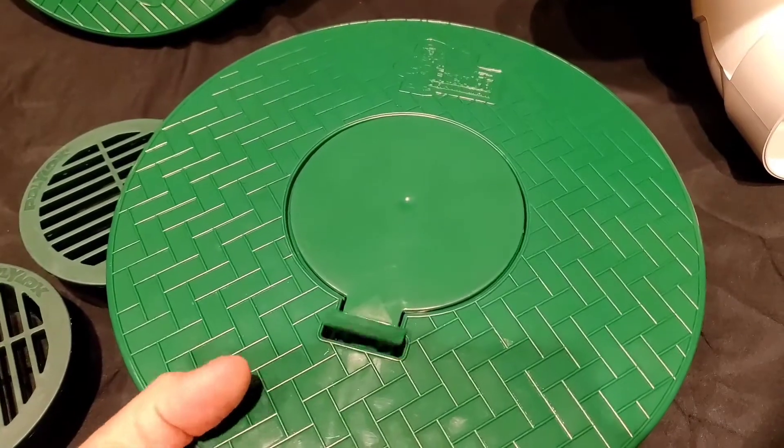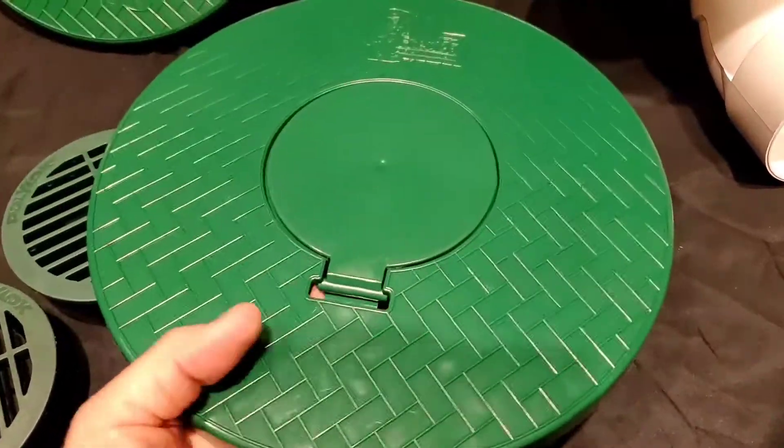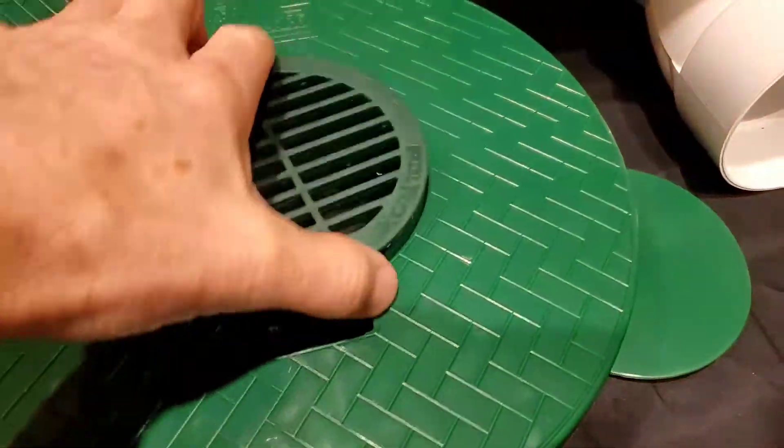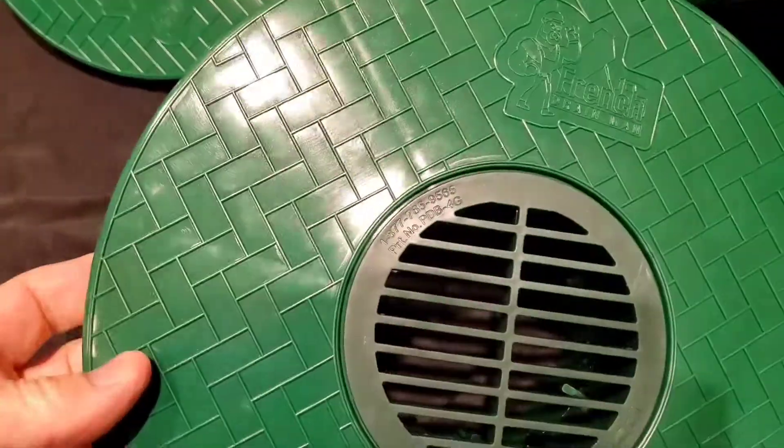As far as going from a pop-up emitter to a drain plug, it couldn't be easier.